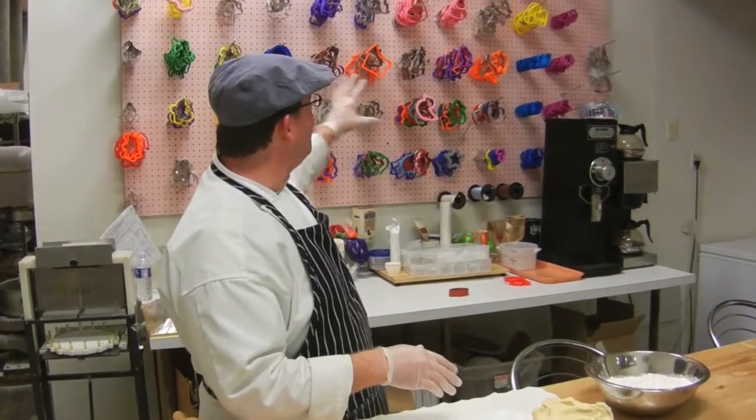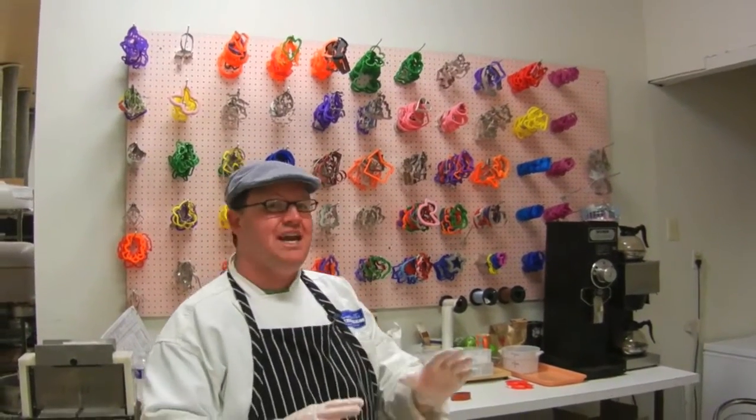Hey there! As you might know, or probably don't, next week is National Cookie Cutter Week. If Campbell's Bakery is known for anything, it's cookies and our wall of cookie cutters. Currently I think we're at about 500 or 600, but I'm always on the lookout for more. Today I'm going to give you a few tips on making the best cookies that you possibly can.